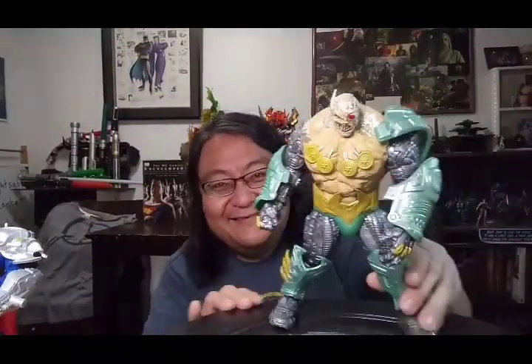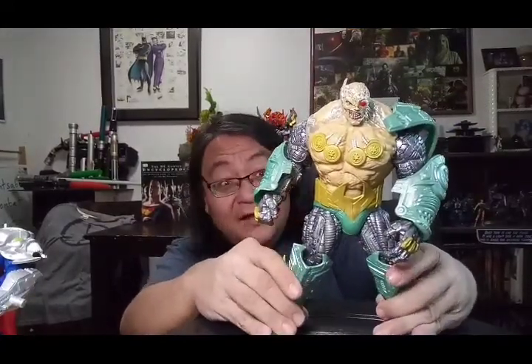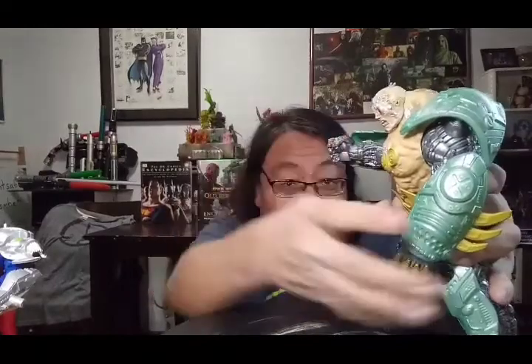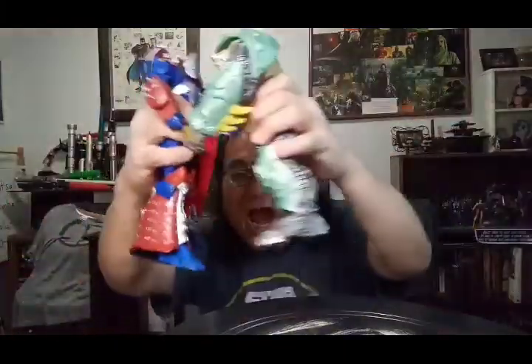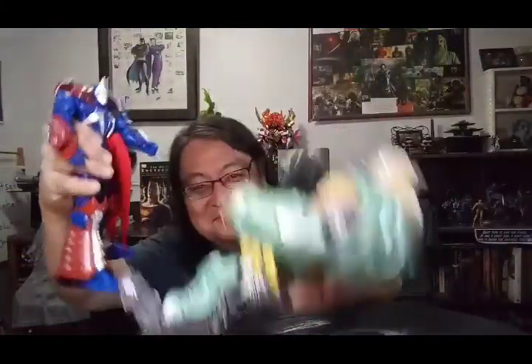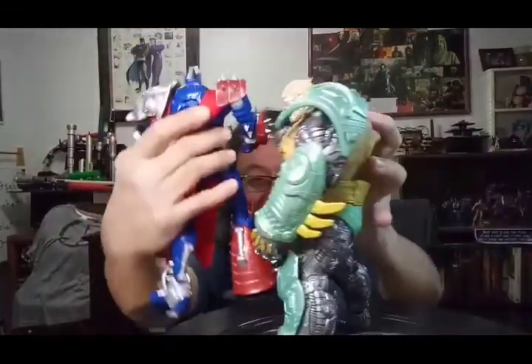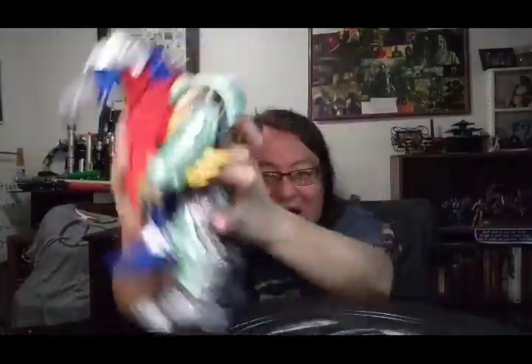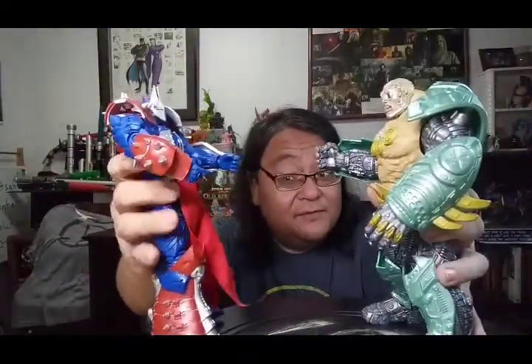You get the idea — so yeah, it's very, very cool. You're doing posing, like — fine elbow. I get the idea. Multitude of possibilities.